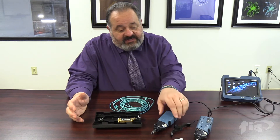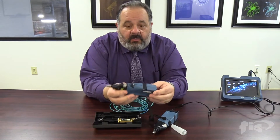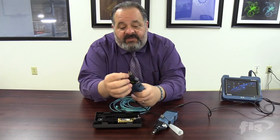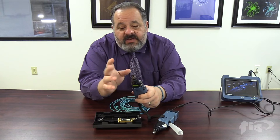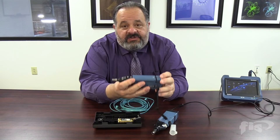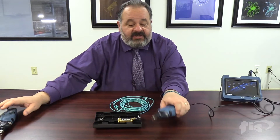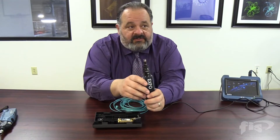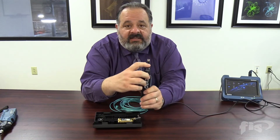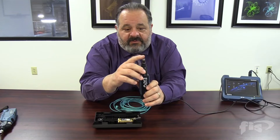EXFO makes an excellent microscope probe. If you bought one in the past and it's a little older, you'll notice a metallic body with nothing indicating it does MPOs — that FIP is not set up to do MPOs. On the newer models, you'll see on the collar it says 'MF ready,' which stands for multi-fiber tip. That's the probe you want to have.